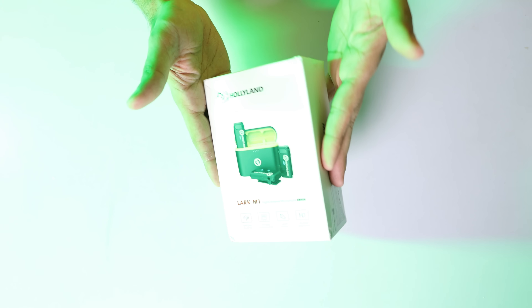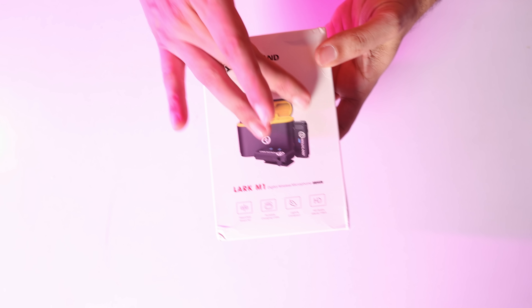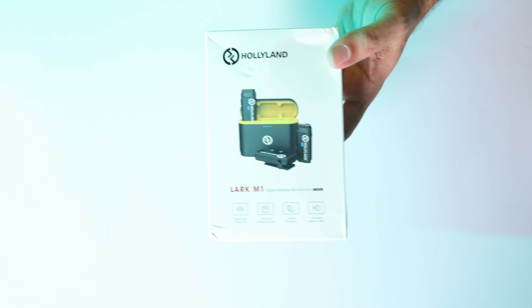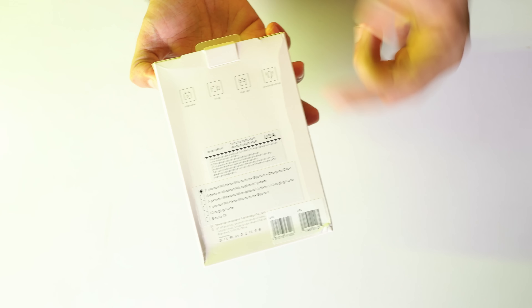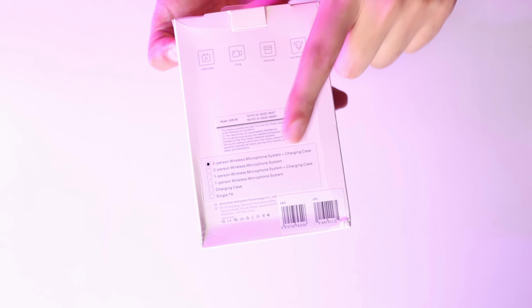So here we have the box with Hollyland's branding. It has a nice design and the microphone setup comes in it. This is Lark M1's branding, and it also has the key details on the case.